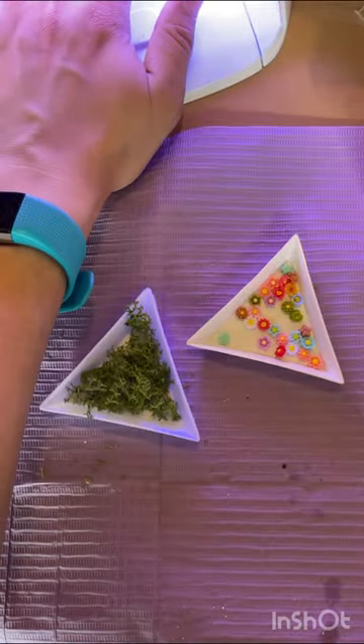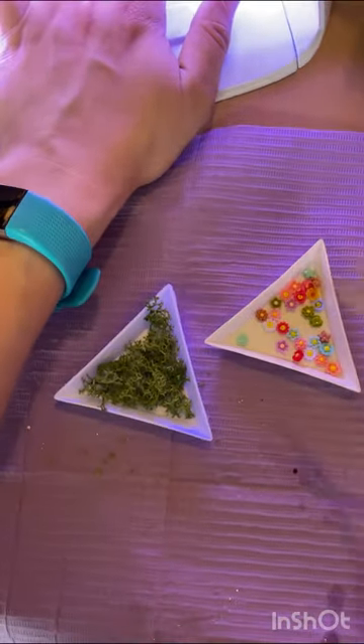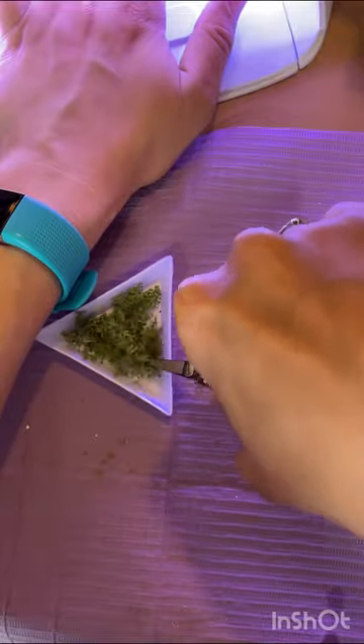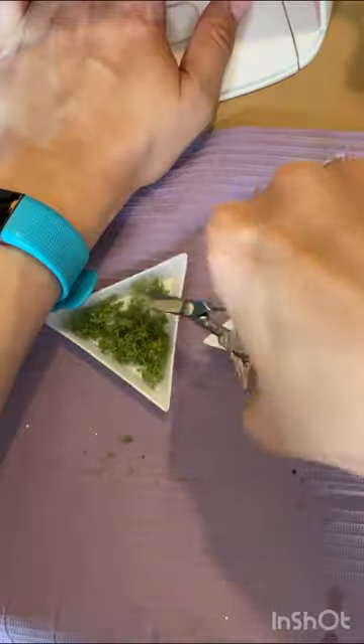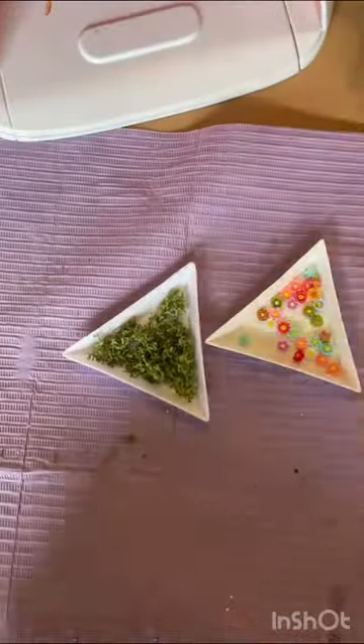Even with a short set, I can barely manage to put tips on my clients. I'm a nail tech that doesn't really wear nails that often, to be honest — though I thoroughly enjoy doing them.